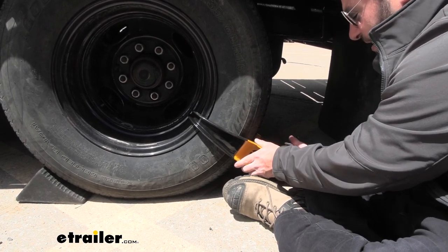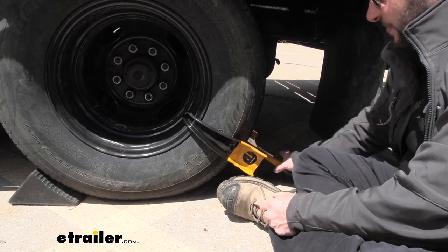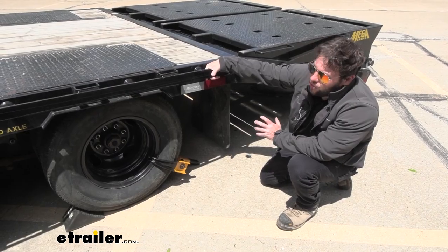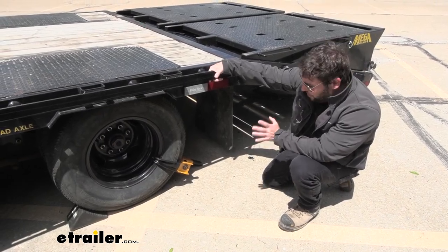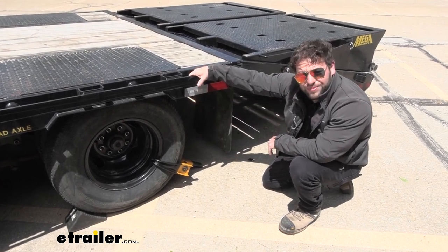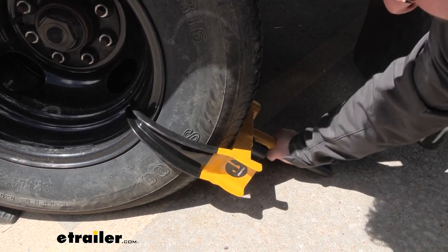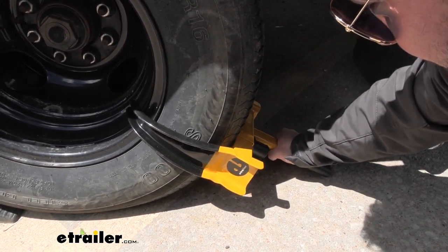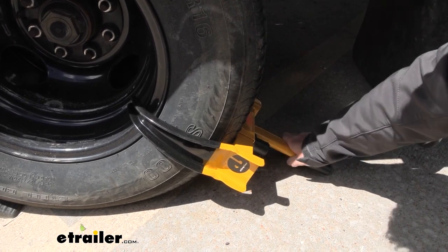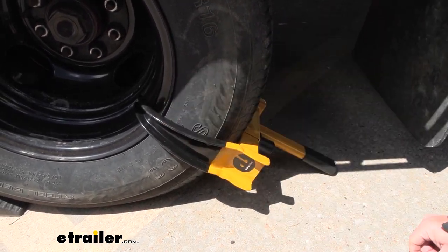Push in on the lock — it's just a push button. Once it goes into place, it's on there. Now with this set up on the wheel, if someone were to hook up to your trailer and start to move it, this would get stuck up on the bottom of the trailer. It's made out of solid steel construction, so it's going to last. As you can see, I'm trying to move it around on the tire now — it's on there tight, it's not going anywhere. It's also got rubberized portions to protect the tire and the inside of the wheel.